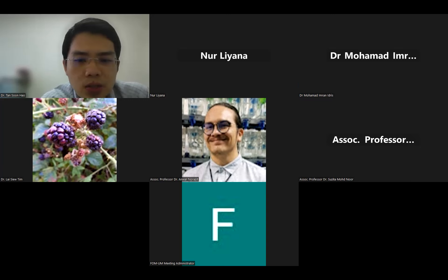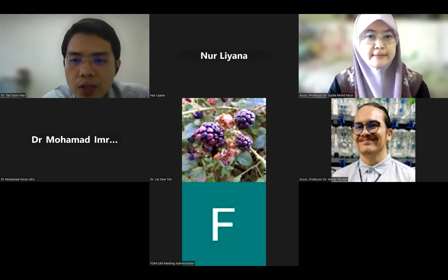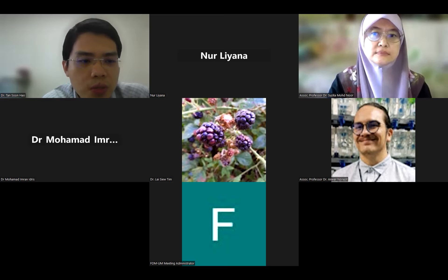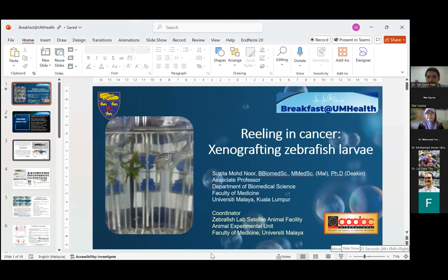We will start with the second section of the UN break first today. We have two speakers from the Biomedical Science Department. The first speaker will be Associate Professor Dr. Suzita. She is the current coordinator of the Zebrafish Lab. She did her PhD in Australia, and that was when she was exposed to the zebrafish model. Today she will be sharing the cancer research on the Zebrafish Lab. I'll hand over to you, Dr. Suzita.